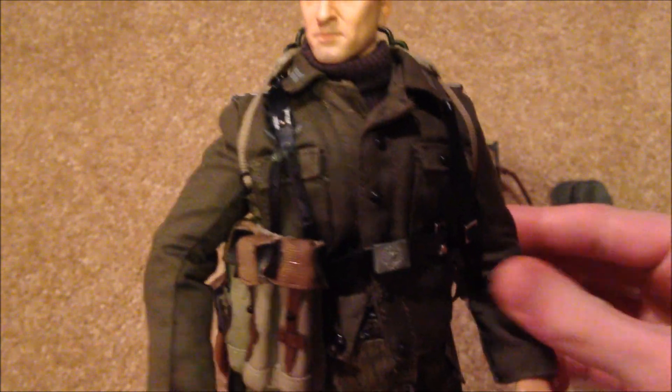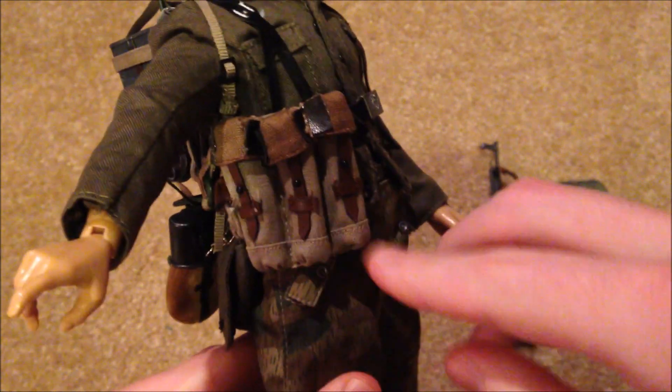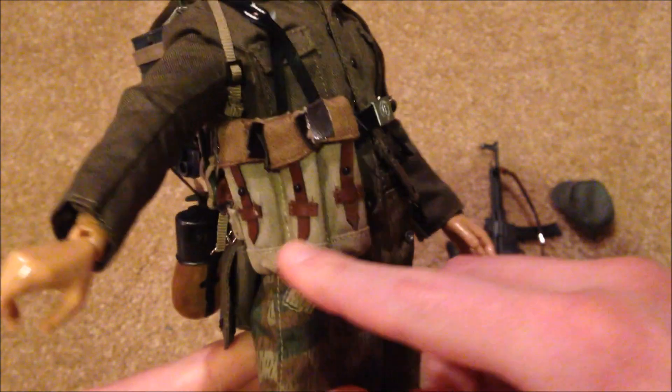The figure comes with a lot of really unique equipment. In the front you can see he's got three pouches with extra clips for his MP44, and I do have the clips inside of there, so that looks nice.